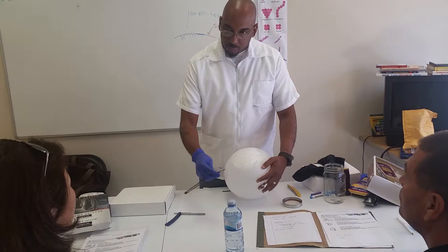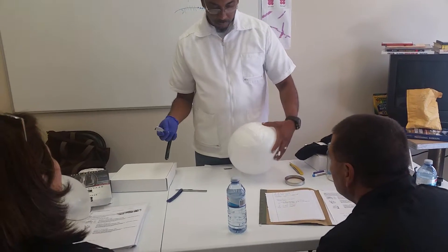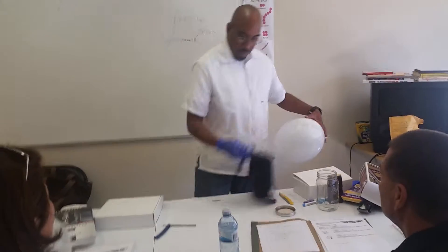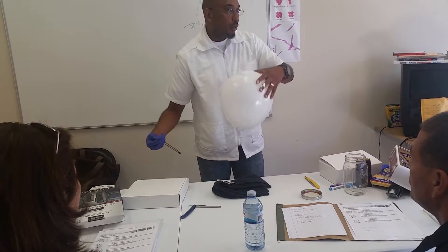So the first stroke is very important. Nice and smooth, clean stroke, right? I use a towel — see how I wipe the blade? Wipe the blade — this is on the shoulder.